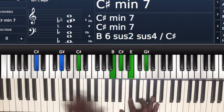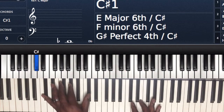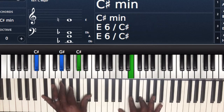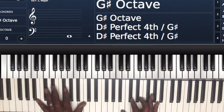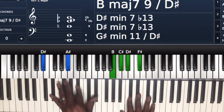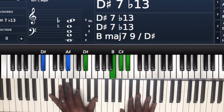And when I go to the C sharp, I'm going to be playing my 6 chord. Left hand I'm playing C sharp, G sharp, and C sharp. Right hand I'm playing B, C sharp, E, G sharp, and D. Next chord — left hand I'm playing D sharp, A sharp, D sharp; right hand I'm playing B, C sharp, D sharp, F sharp.